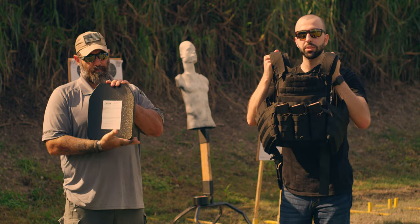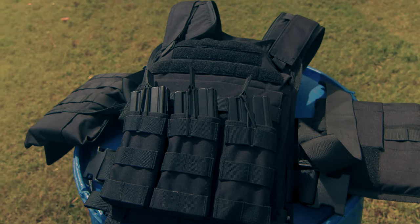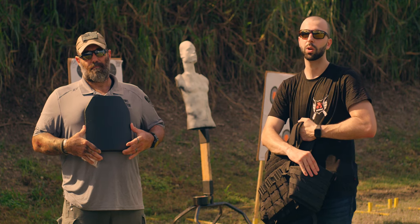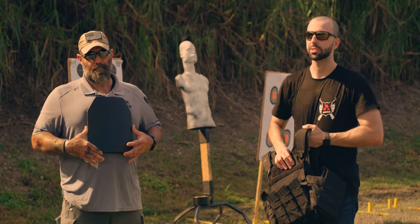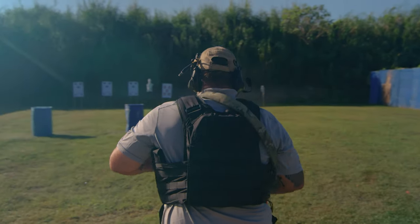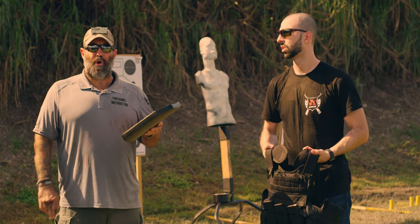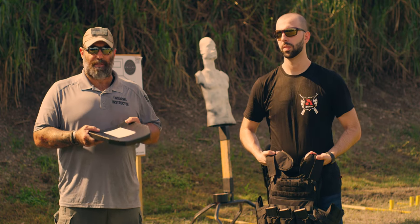This is how it comes. It does have these mag pouches in the front — that's an optional add-on. The side plates are optional as well. These are six by eight, and the main plates are 10 by 12 inch. We ran this plate for about 20 minutes today.